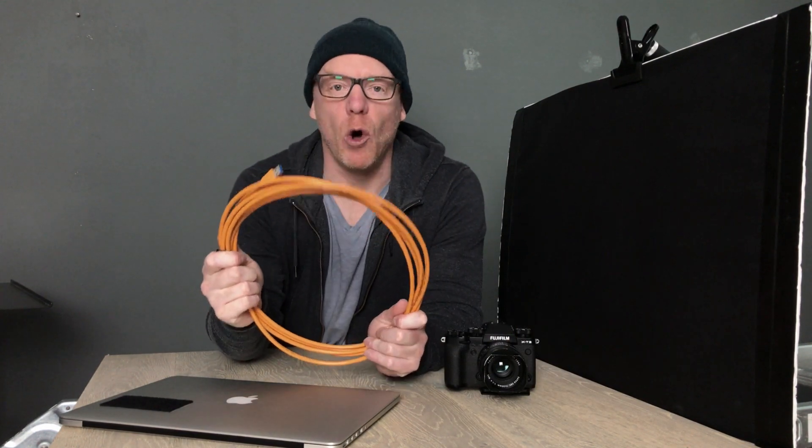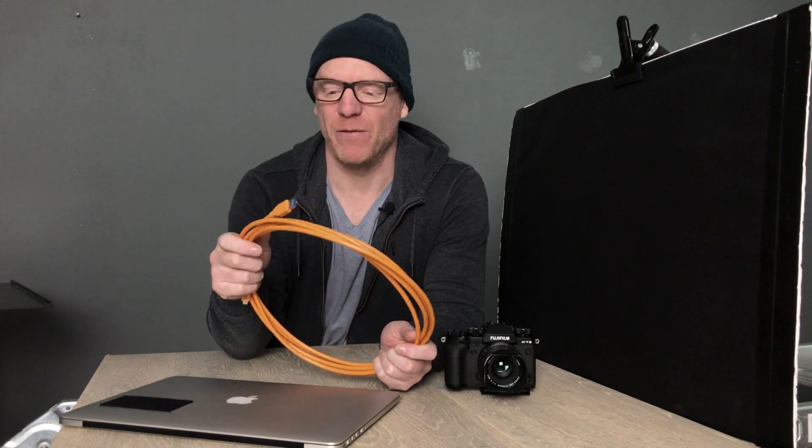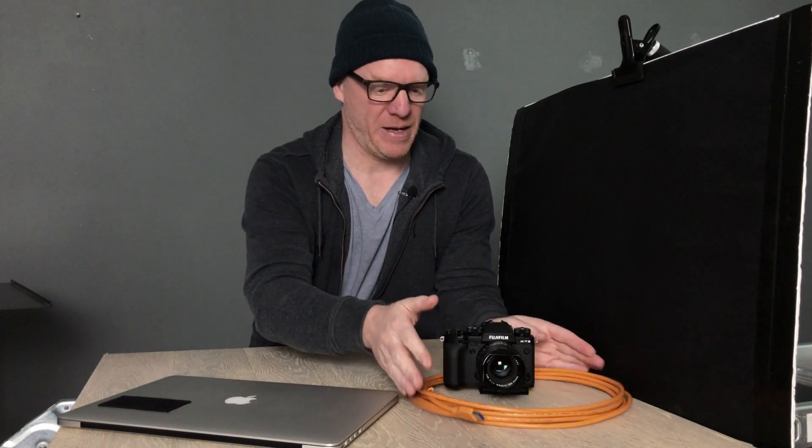Tethering in Capture One with Fujifilm — what do you need? Just three things: a computer with Capture One, a Fuji camera, and a tether cable. The tether cable I use is by Tether Tools. I've found them to be robust, very high quality, and they always work. I've used other cables here and there, but I've never been fully happy with them — some just don't work well. This has always worked for me. I have a handful of them for different cameras.